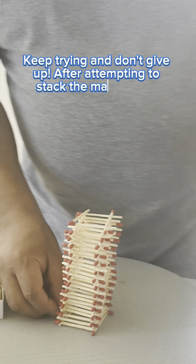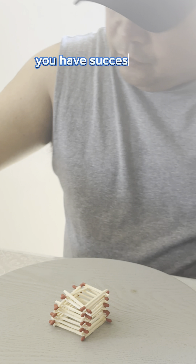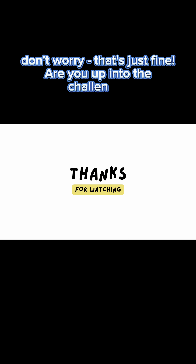After attempting to stack the matchsticks, take a moment to admire your efforts and celebrate your success. If you manage to stack them without any breaks, you have successfully completed the challenge. If you didn't, don't worry — that's just fine. Are you up for the challenge?